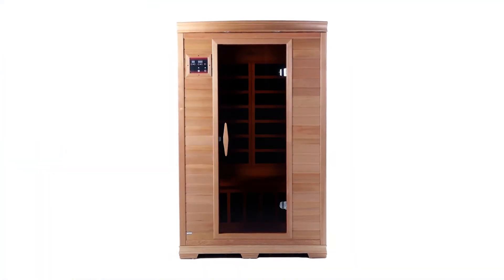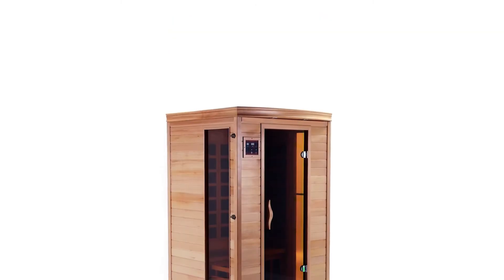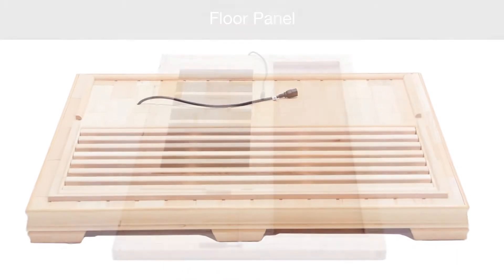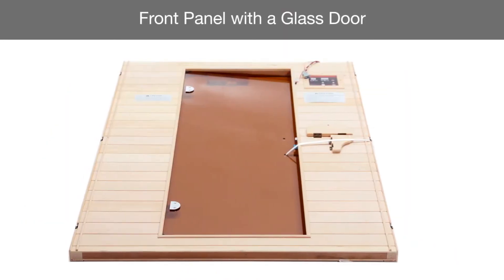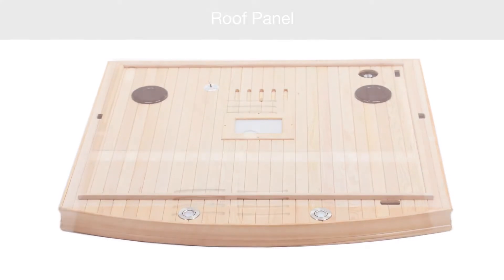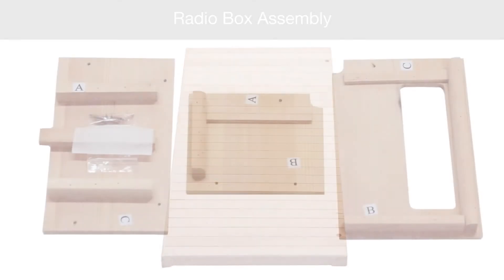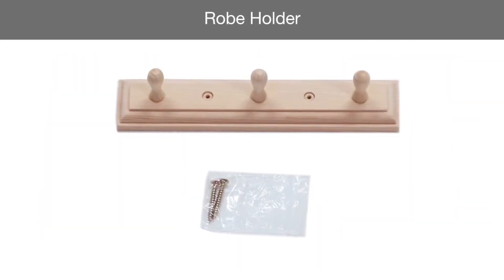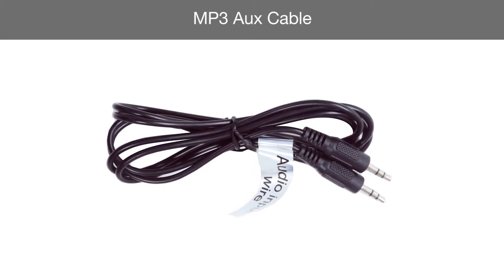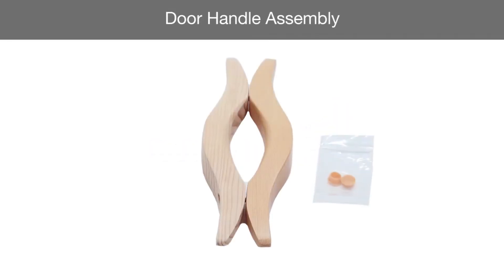There are three main parts of the sauna: the wood cabin, the infrared heat emitters, and a control system. The individual parts for wood cabin assembly include one floor panel, one right-side wall panel, one front panel with a glass door, one left-side wall panel, one rear wall panel, one roof panel, one roof cover, one bench heat emitter panel, one bench, one radio box assembly, one robe holder, five floor supports, one antenna, one MP3 auxiliary cable, one remote control, one extra temperature sensor, and one door handle assembly.